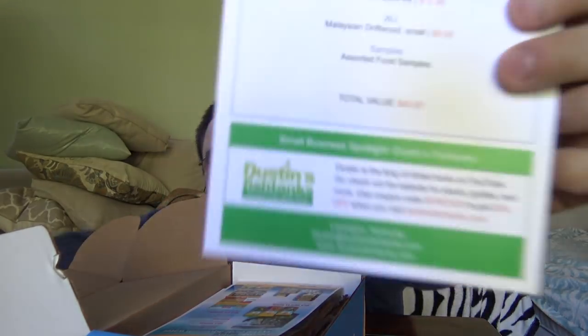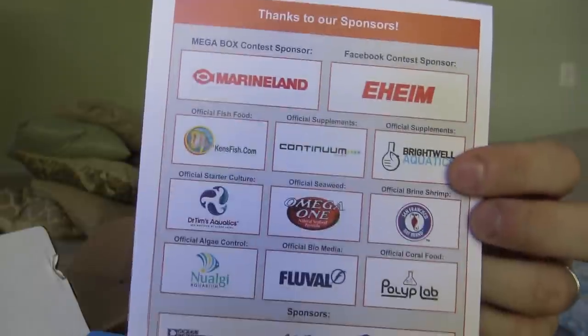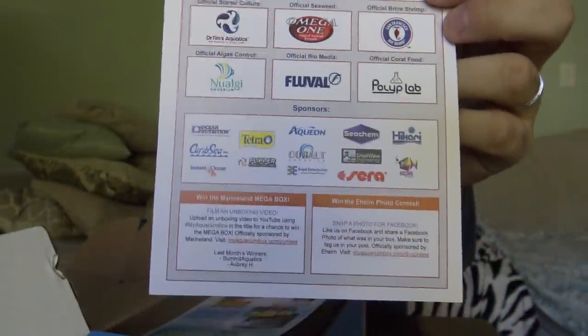On the front is what we call the Small Business Spotlight, and this month it's Dustin's Fish Tanks. If you're familiar with YouTube and planted tanks, I'm sure you've heard of Dustin — he's a great guy doing great things in this hobby, sharing his knowledge every single week. If you go check out dustinsfishtanks.com, there's a coupon code in this box to get 20% off. He's got guides, plants, information on how to plant a dirted tank — a great resource.